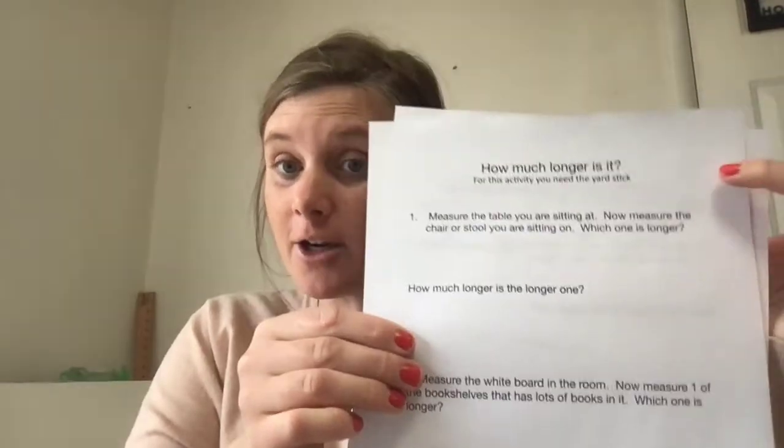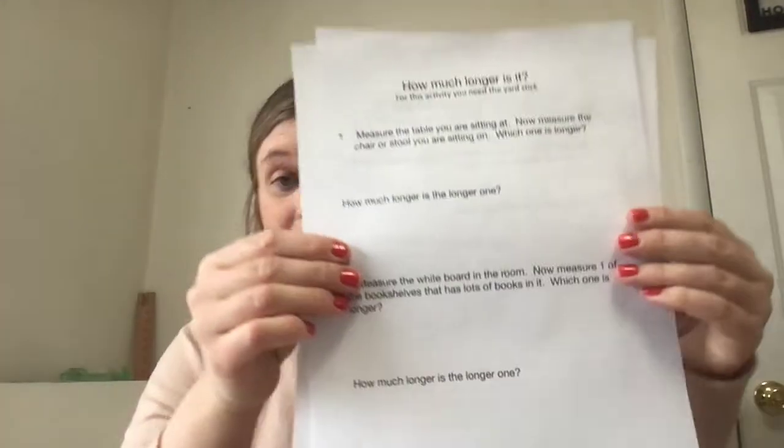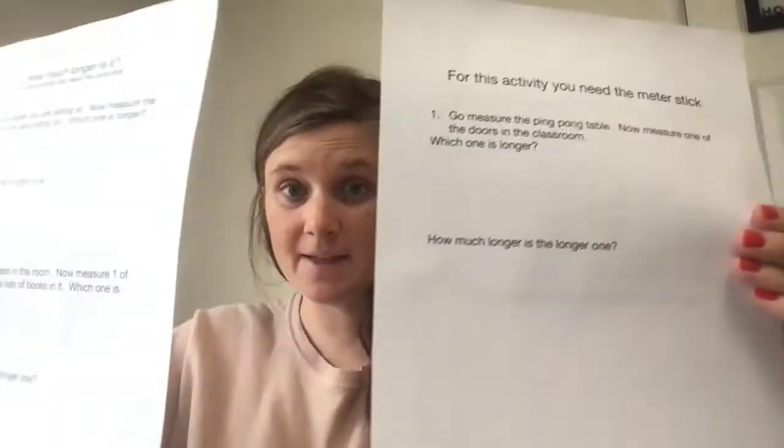For this activity, you're going to need to go to the Games and Activities folder. You're going to get two papers, and what they're called is 'how much longer is it?' — this paper and this paper. So go to the Games and Activities folder and grab those. You also need the yardstick.